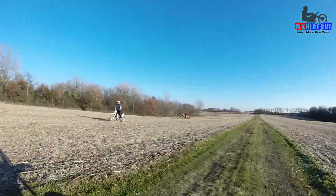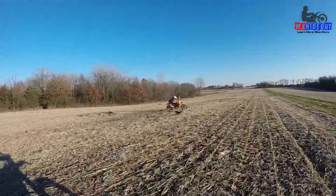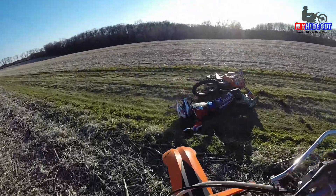But once you get on the trails, especially technical stuff, it gets hard to control, especially when you get worn out. And that's when you start whiskey throttling and things can get pretty hairy pretty fast if you're on a 450 or a 300 two-stroke or even a 250F motocross bike. They have a lot of power these days.